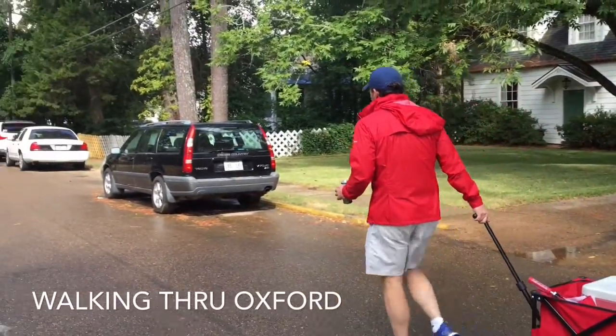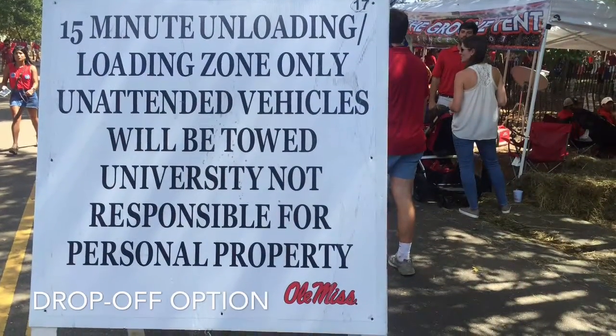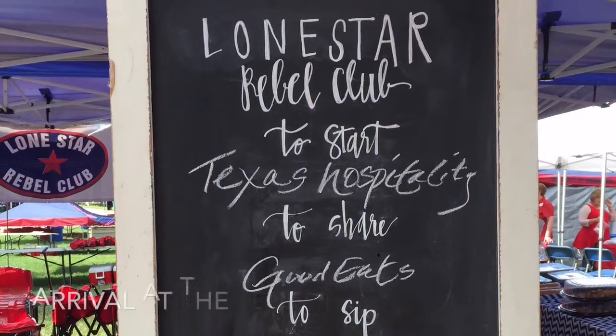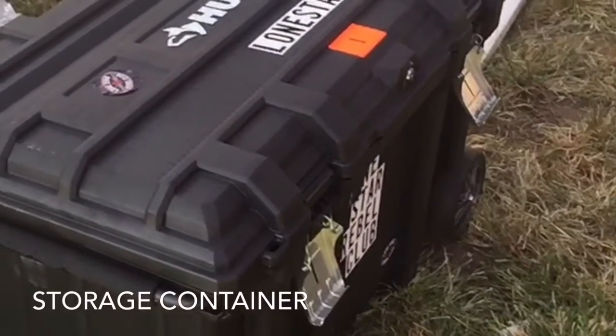We've hired Southern Setup to set up our tent. The only thing we need to bring is our own cooler, and you can either bring it yourself like we did here, or you can actually drop it off in the Grove, which may involve some traffic. We get to the Grove about three hours ahead of time and we start setting up the tent on the inside. We actually have a storage bin that's brought to us by our setup company.